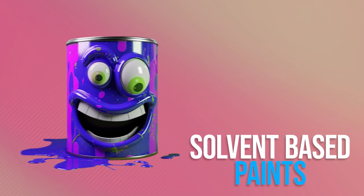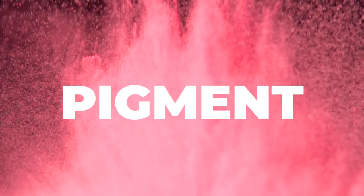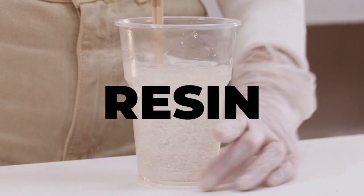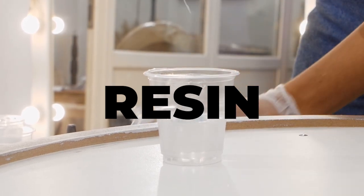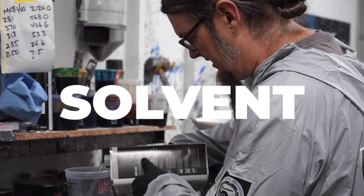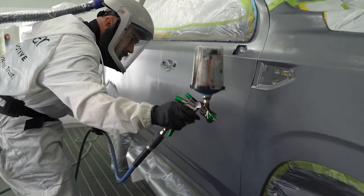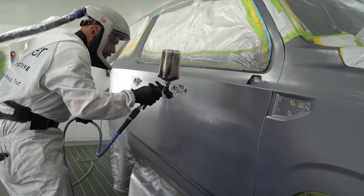Paint manufacturers ditched the old lacquer-based paint for a new solvent-based paint with far fewer harmful chemicals, which also worked really well with HVLP technology. Solvent-based paints generally consist of three basic ingredients: first is pigment — your color — which in its raw form is a dry colored powder. Second is the resin or binder, which takes your powdered pigment and turns it into a liquid, binding it to the surface you're coating. The final ingredient is solvent or reducer, which helps the viscosity of your paint flow through the spray gun and manipulates the dry time.